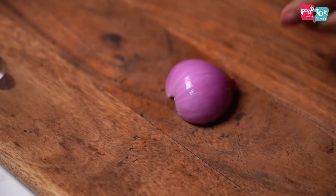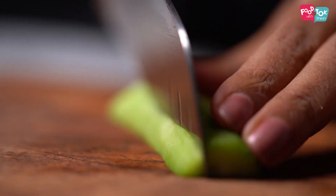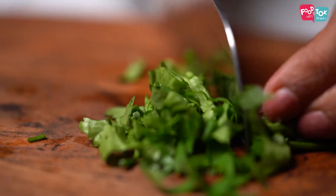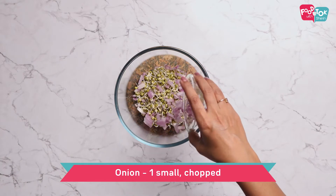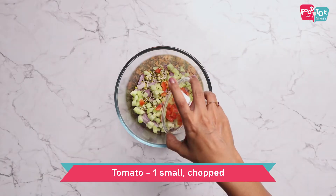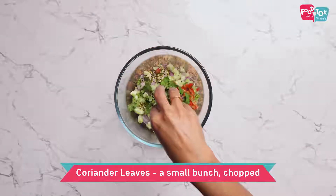I am already prepared. We are going to add a little vegetables and a little salad. Add a little cucumber, add a tomato, and also add a small onion.